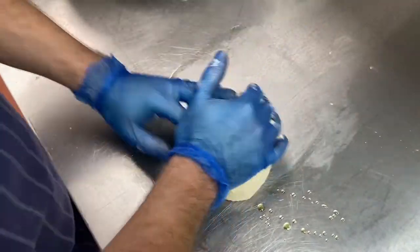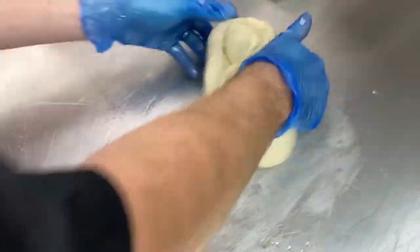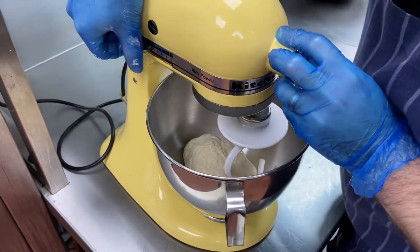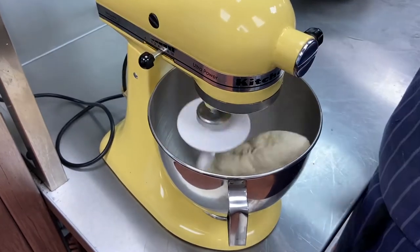You can alternatively use a mixing bowl with a dough hook on it, which will take about five to ten minutes again. With the dough hook, we just bring it down and we want it on a medium setting. Leave that for about five minutes.